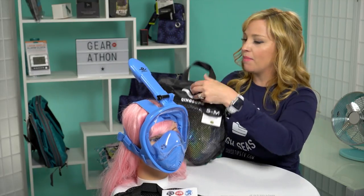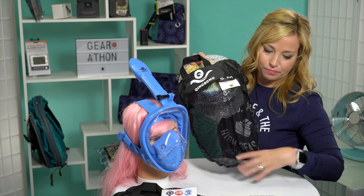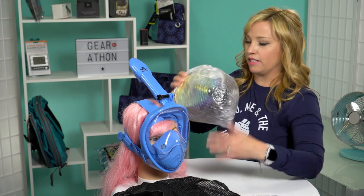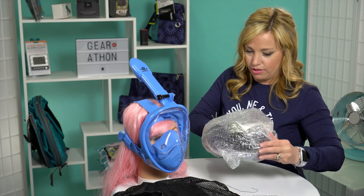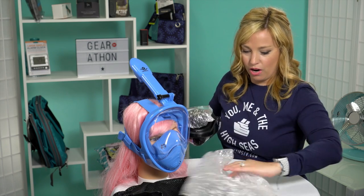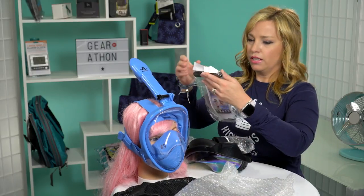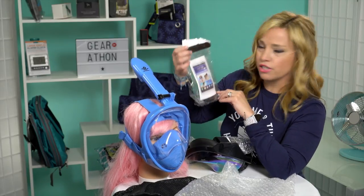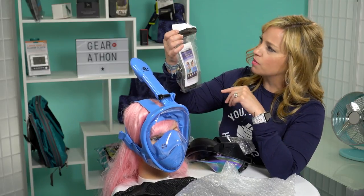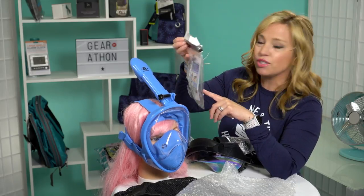This larger size — I believe it's the medium-large — is the one we got for my husband. Let's unbag it together. You want to make sure you clean these after use. It looks like they sent a complimentary clear waterproof cell phone case, which is really cool. It comes with a little strap — that's a really nice touch, and I didn't know they were going to send that.